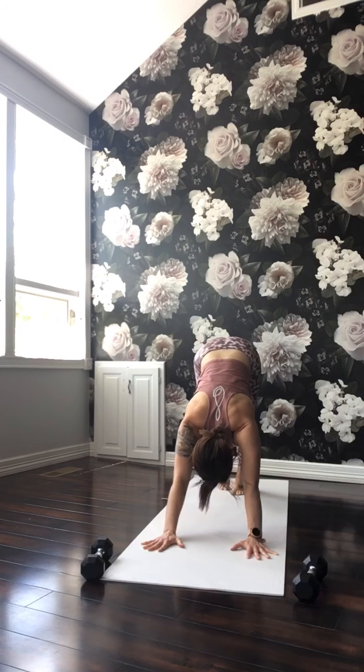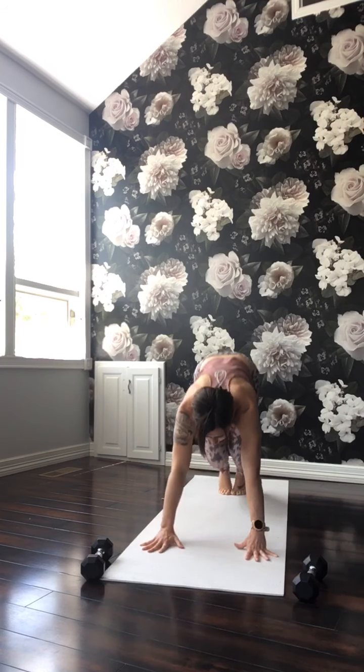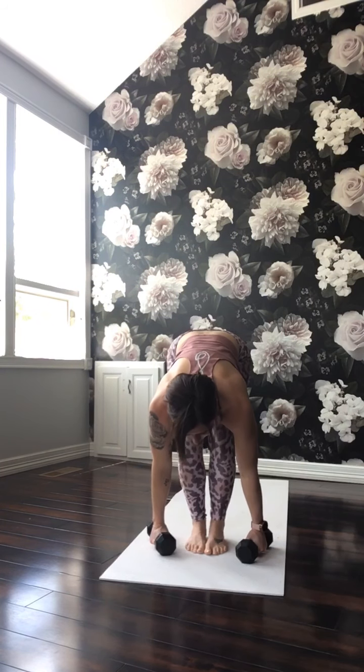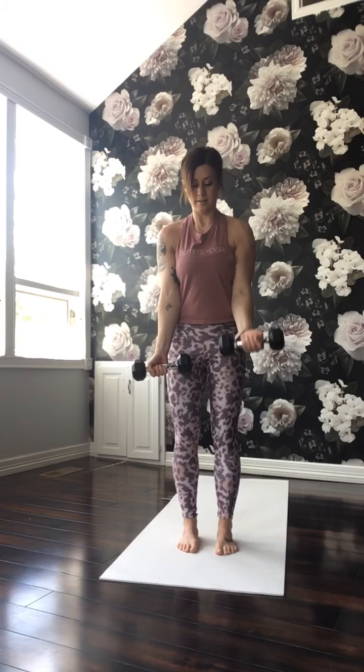Downward dog. Take a deep breath in, and a full breath out. Look forward, bend the knees, walk or hop to the top. Halfway lift. Forward fold. Bend the knees and grab the weights. Bring the weights to the shoulders — chair pose. Hold here, weight in the heels, starting to fire up those legs. As you stand up, drop the weights by your sides. Right and then left — alternating bicep curls. Up, down, up, and down. Up and down. Up and down. Last four, and three, now two, and one.